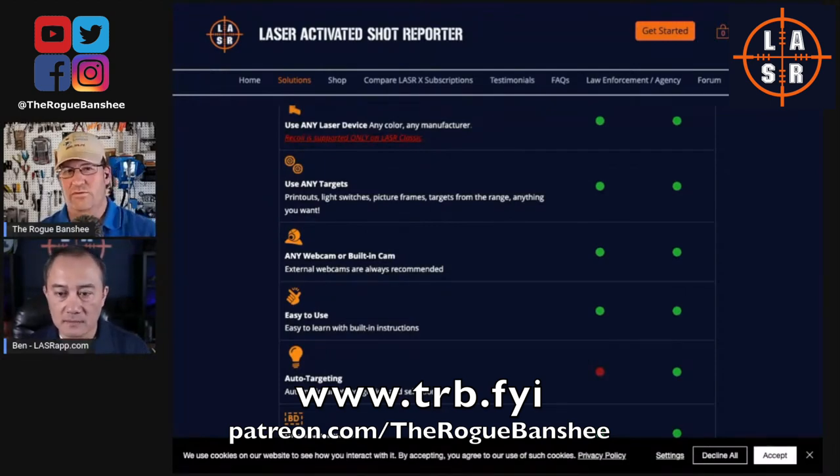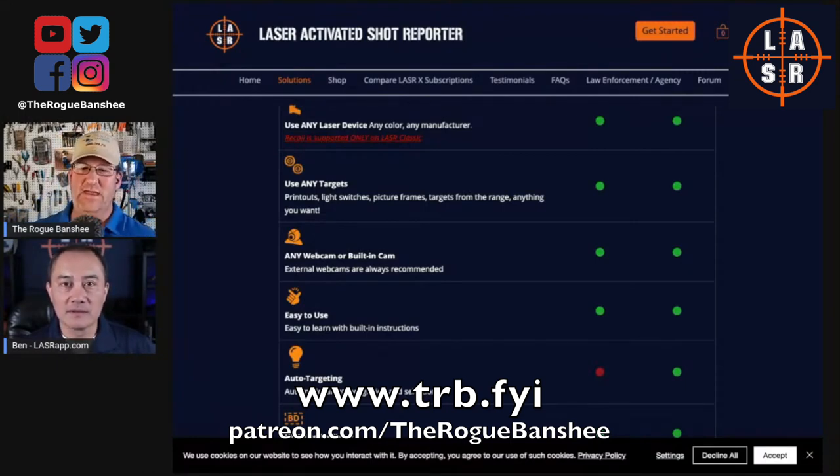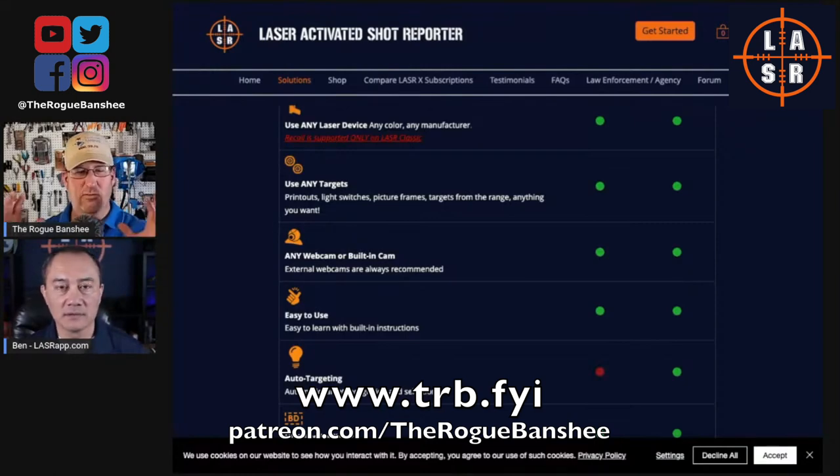The laser burst is so short — six milliseconds. When you visit a website, just the round-trip transmission time alone could be 40 or 50 milliseconds depending on your provider. That's why a web-based version would be really tough to capture something that's only six milliseconds — there's just too much of a gap.